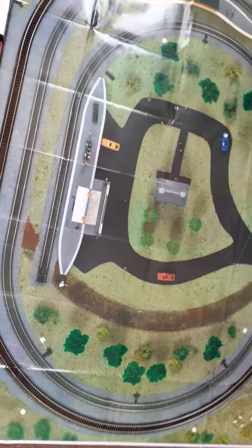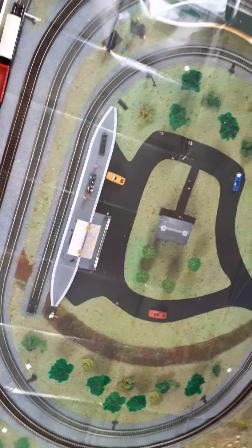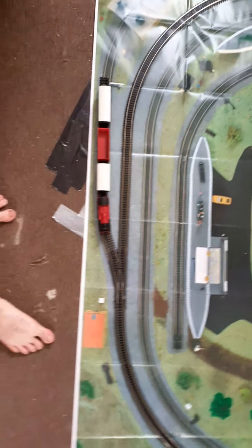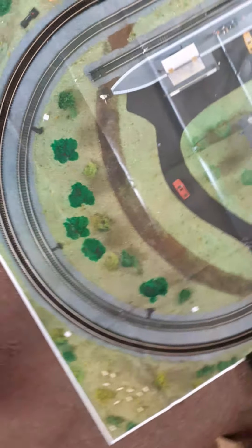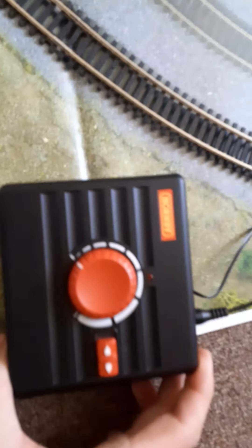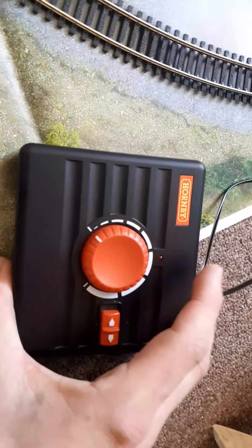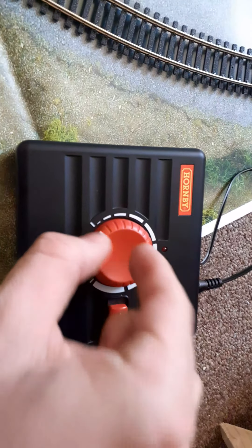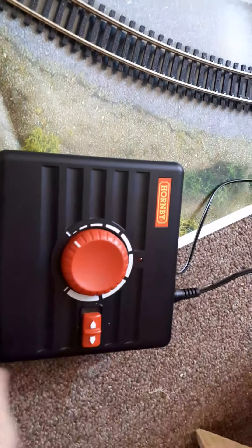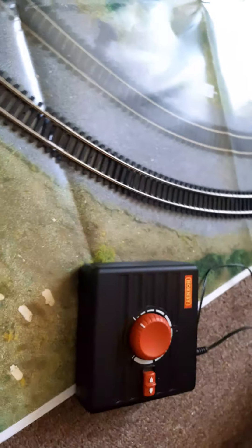It's kind of annoying that they printed on the cars — what if you don't want a certain car at the station? This is the controller you get with it. It's actually different compared to the one I used to have back in the early 2000s — that one was the heaviest thing you'd ever have with the tiniest knob. Whack it up to maximum power and you'd derail.